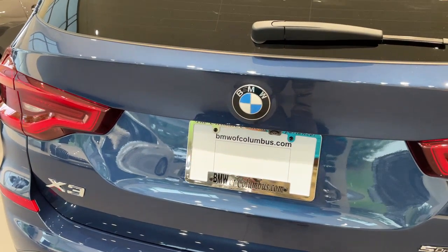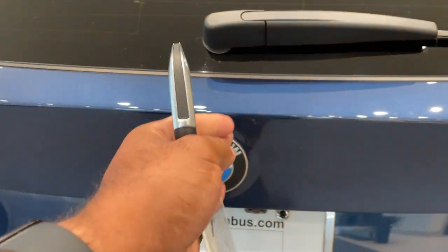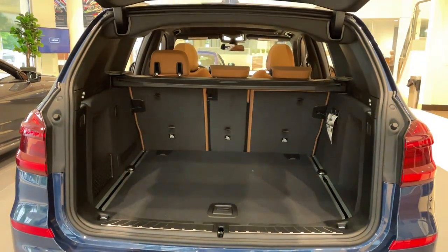Quick little video on how to do the kick-to-open feature for the trunk. First, make sure you have your key fob. Make sure you line your kick up smack dab down the center with the BMW emblem. It's a quick kick under and come back. Quick kick, and do the same thing to close.